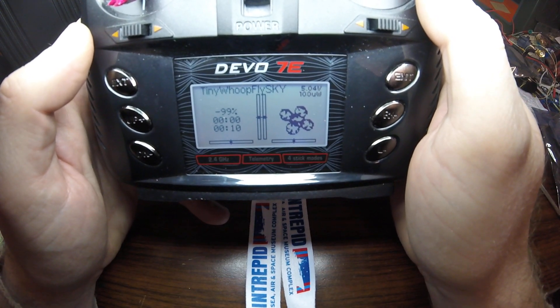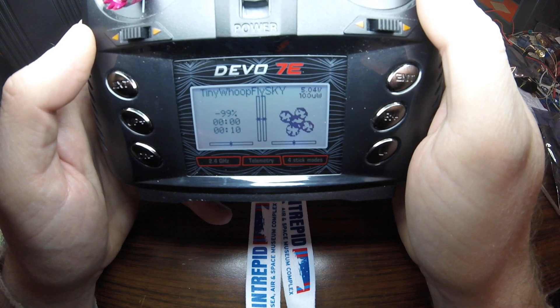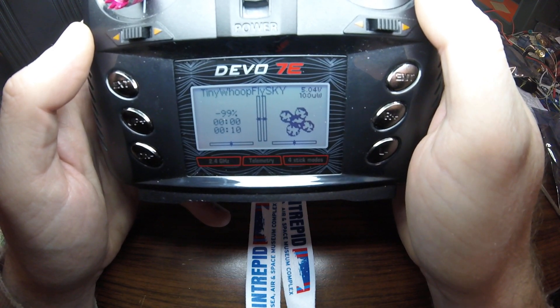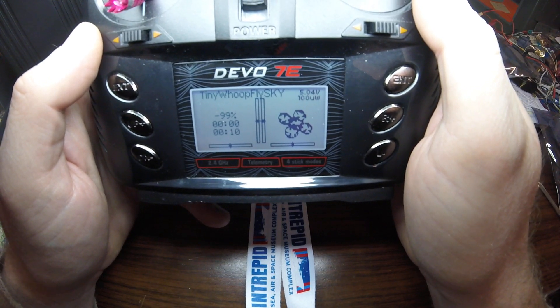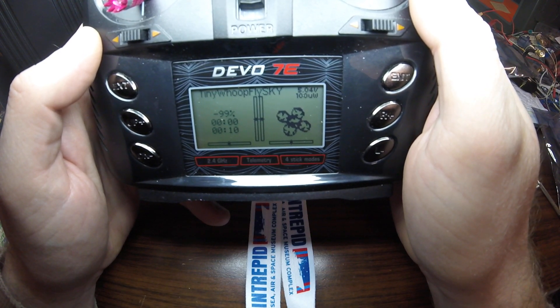Hello everybody. I'm doing a quick video here to talk about throttle mixing with elevator and aileron. This is about Project Mockingbird, for Tiny Whoops and other small underpowered quadcopters.